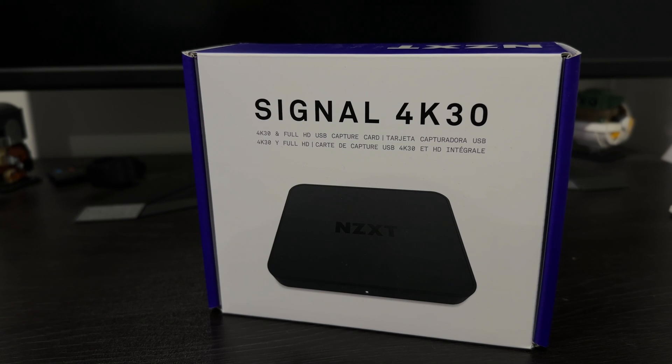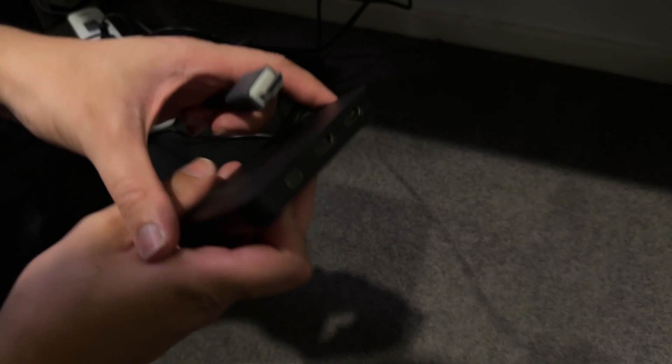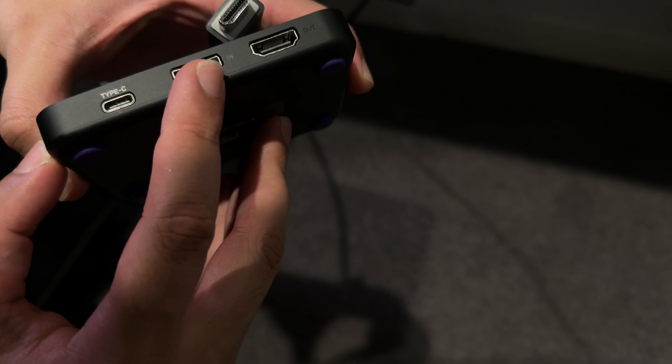So first, let's set up our capture card. Take your HDMI cable and plug one end of it into a free HDMI slot on your gaming PC. Then take the other end of the cable and plug it into the in-port of the capture card.